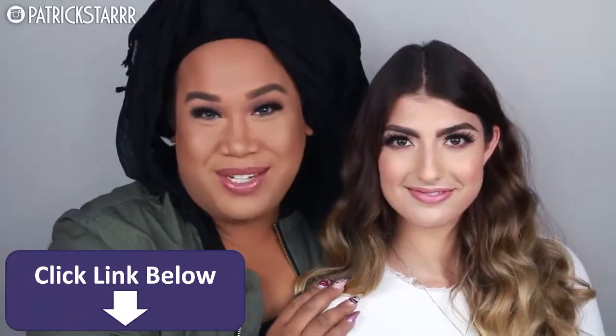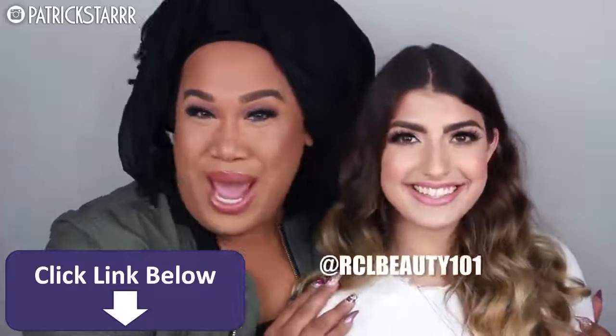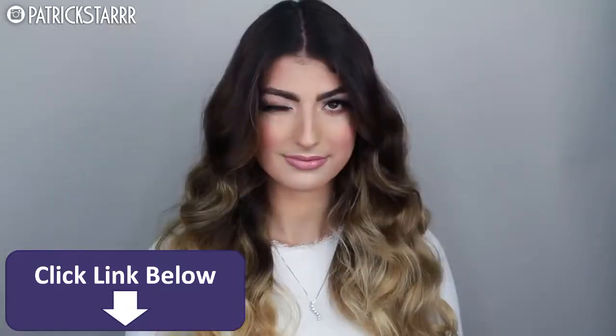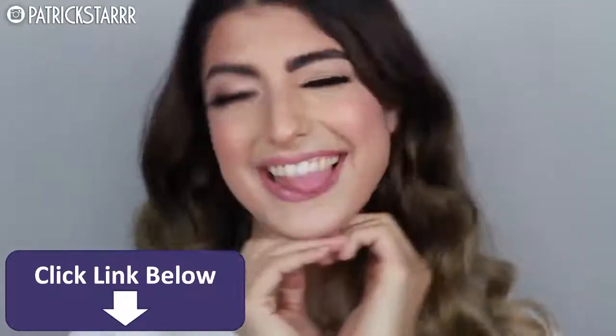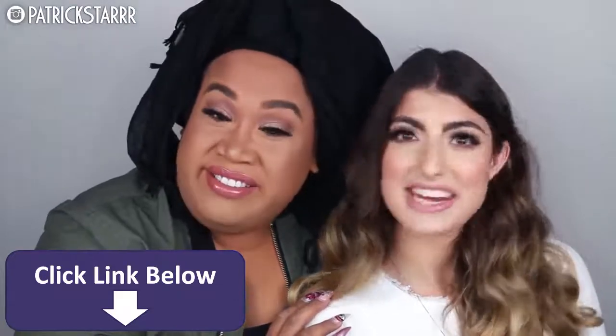Hey guys, it's Patrick Star. Welcome back to my channel. So today I have a very special guest, RCL Beauty! Rachel, thank you so much for coming! I did her hair and her makeup and she looks gorgeous. It is a very natural, beautiful glam with a pink lip that's soft for everyday, for a party, for a date, for walking your dogs — for anything.